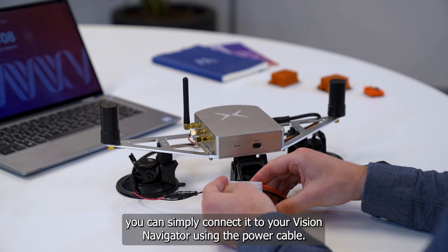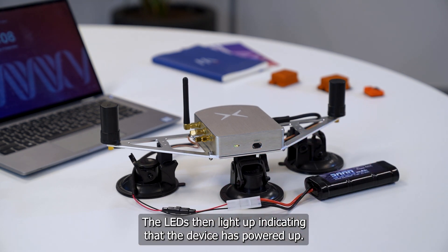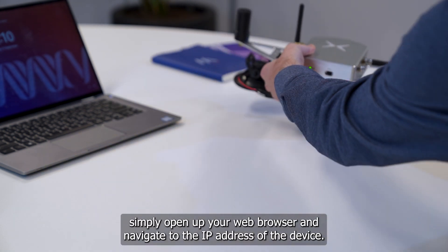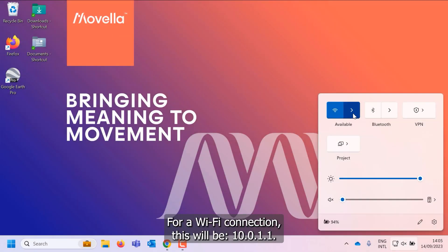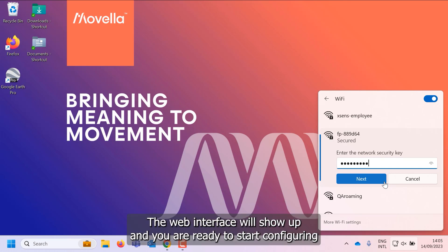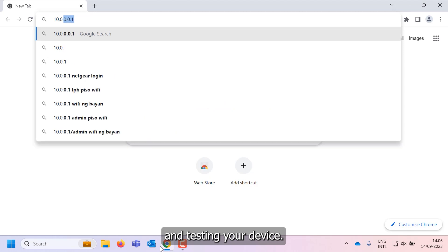After charging the battery, you can simply connect it to your Vision Navigator using the power cable. The LEDs then light up, indicating that the device has powered up. After connecting, simply open up your web browser and navigate to the IP address of the device. For a Wi-Fi connection, this will be 10.0.1.1. The web interface will show up, and you are ready to start configuring and testing your device.